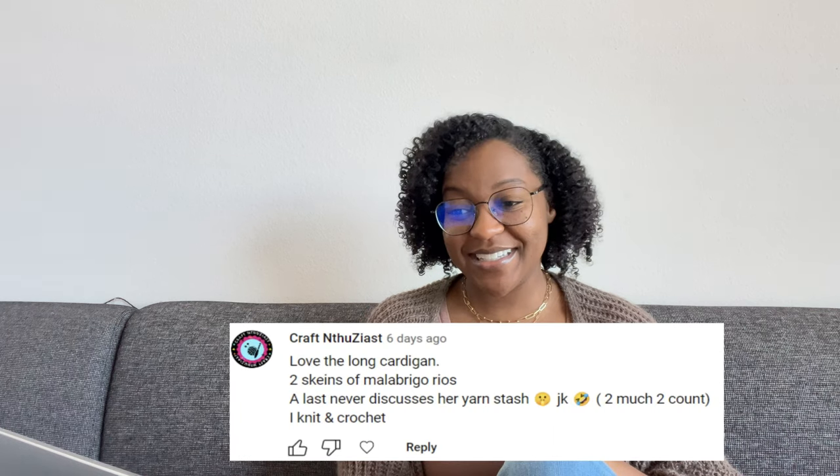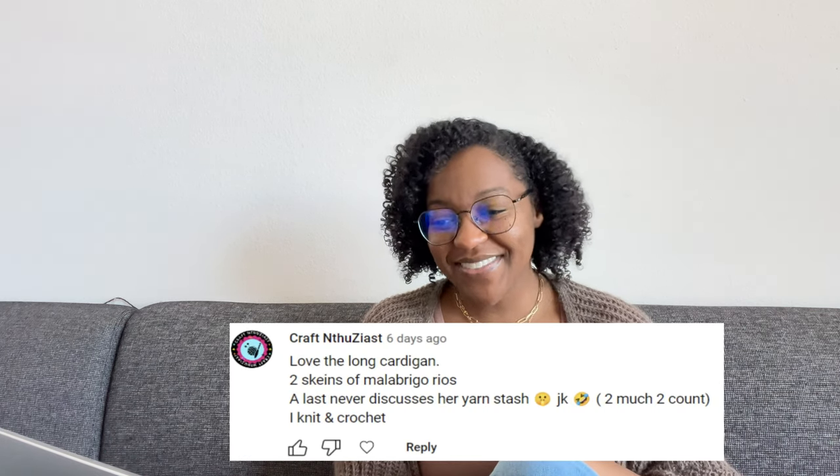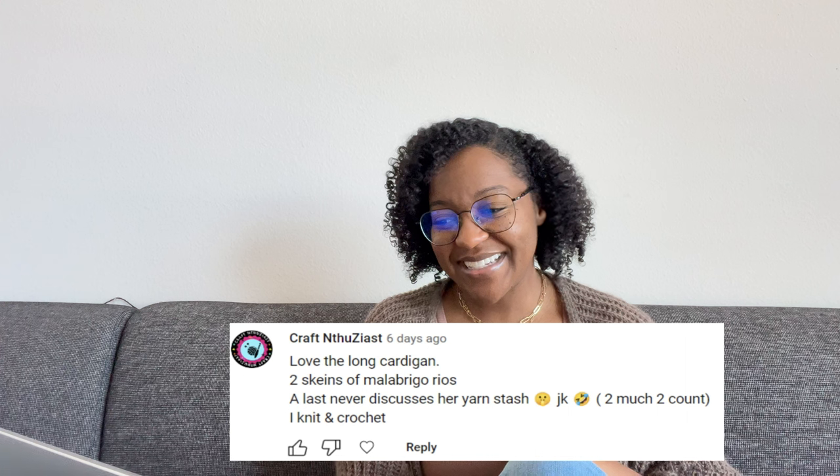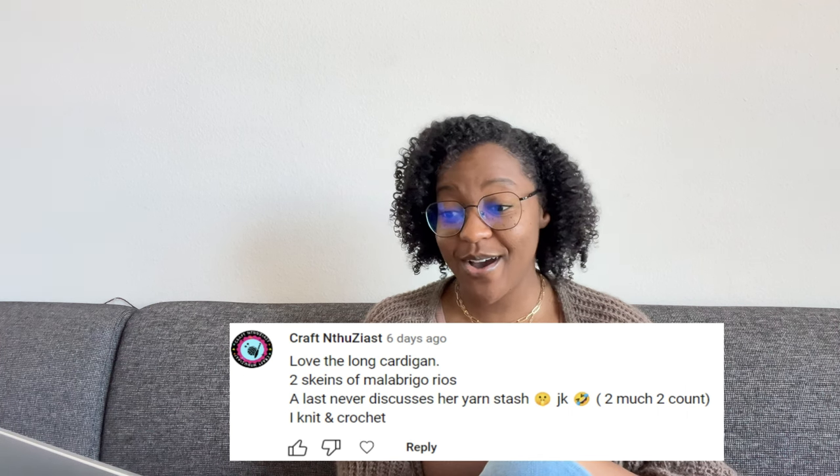Next up, we have Craft Enthusiast, and she said she has two skeins of Malabrigo Rios — a lady never discusses her yarn stash, JK, too much to count. She knits and crochets. Malabrigo Rios is a worsted weight yarn, 100% superwash merino wool — really, really pretty. What I would recommend is the Itty Shawl by Truly Crochet — something I've been wanting to make for a very long time.